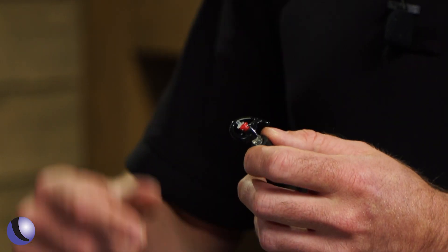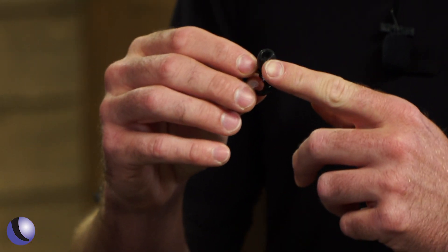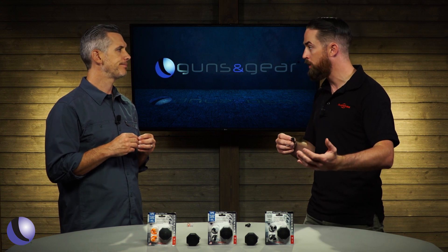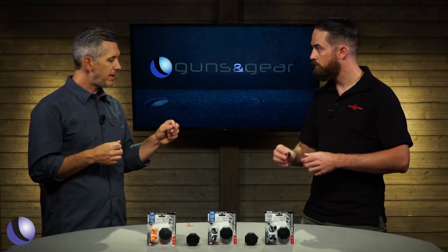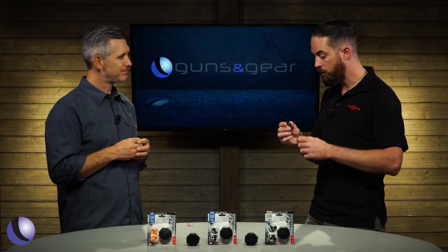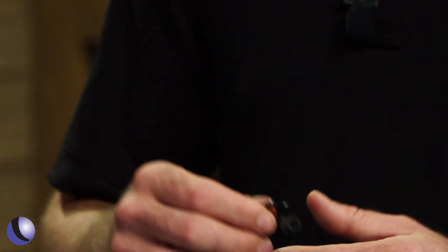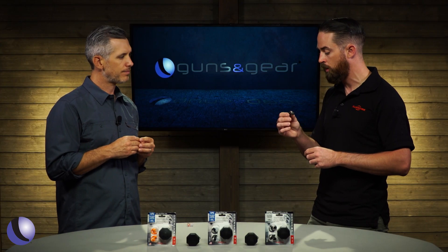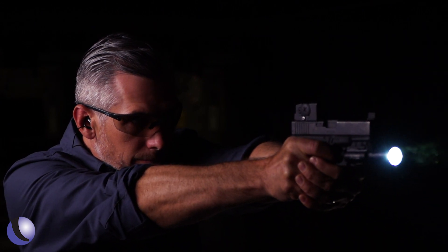Next is the EP7, which again has a filtered cap but this time with a foam tip, giving you even more protection — up to 28 decibels of NRR. For maximum protection, you can get the full block with the foam tip together, which brings you to 30 decibels of NRR.